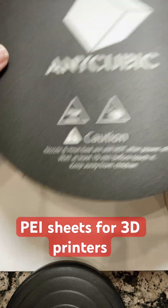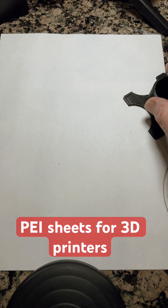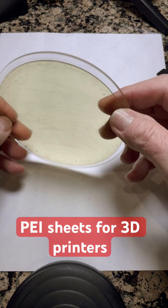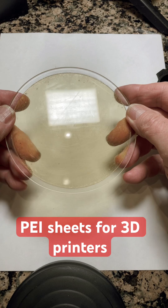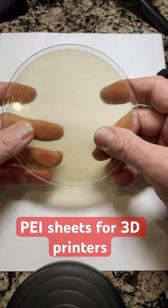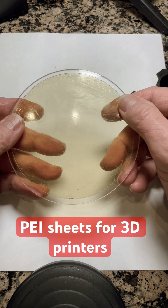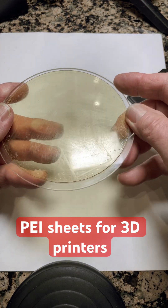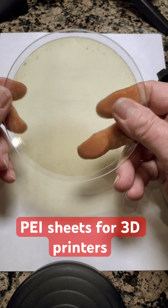What I do instead — I've replaced all of my printer beds with glass. I use borosilicate glass; they come in all different shapes and sizes for each printer. Then I get a PEI sheet and stick it on top of the glass. This way, the whole thing is removable.